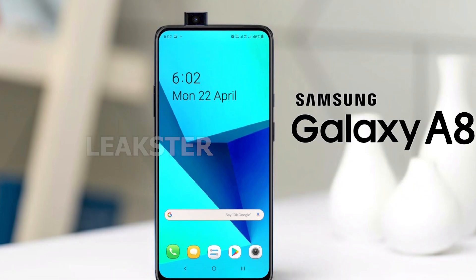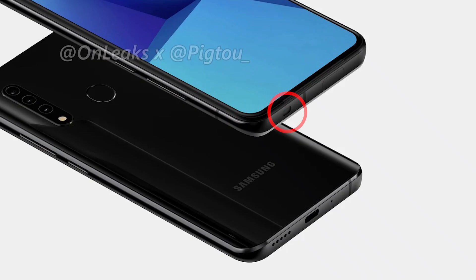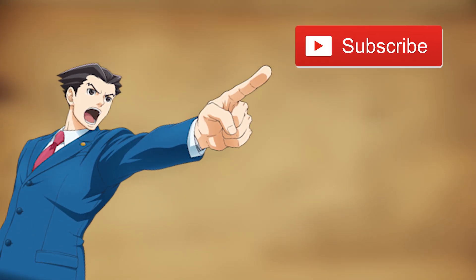Let me know your thoughts about this smartphone — what do you guys think about it? Also, just let me know what that mystery hole is — I'm getting furious about it. Make sure to subscribe to the channel if you want more such videos, hit the like button if you enjoyed, and thanks a lot for watching.